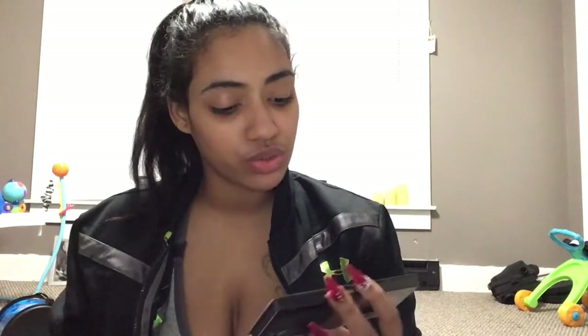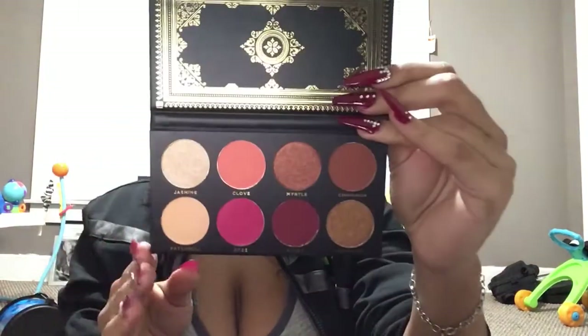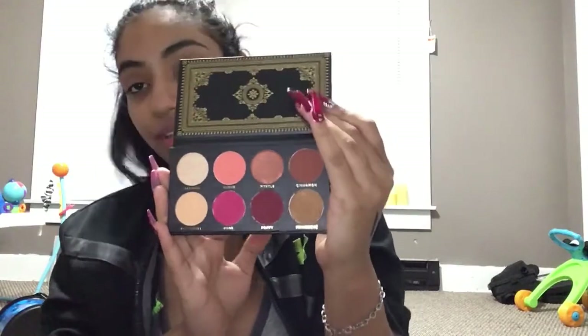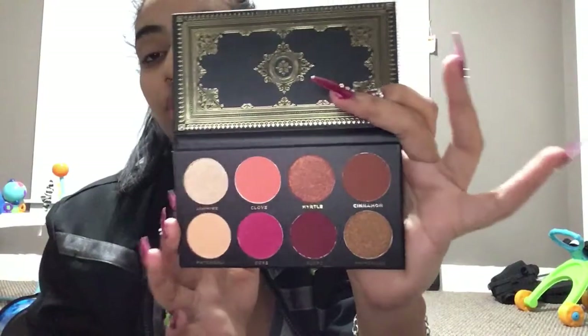The last thing in my box — my fourth item — is the Ace Beauté Grandiose Palette. The packaging is really, really pretty and it slides out looking exactly like the cardboard with lovely gold detailing. It comes with a plastic thing that nobody ever uses. It comes with four mattes and four shimmers and I'm absolutely in love with these colors.